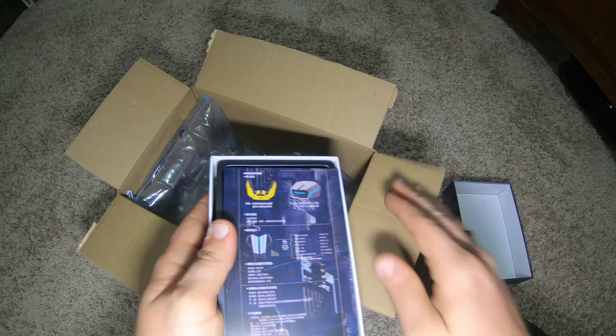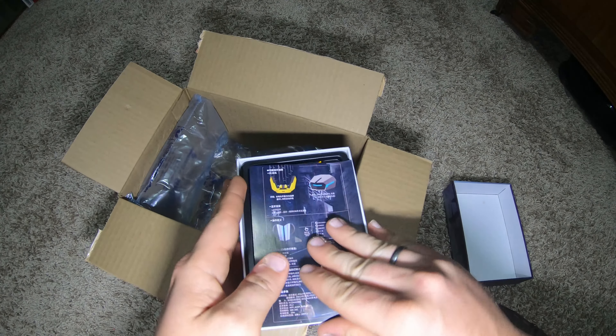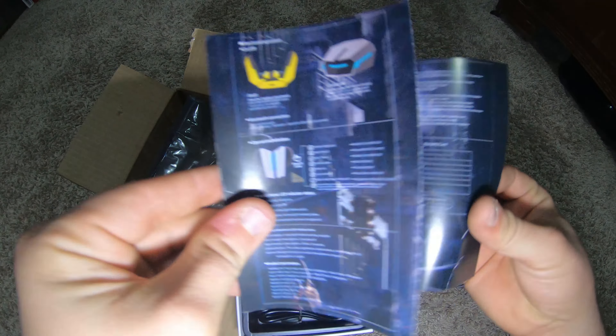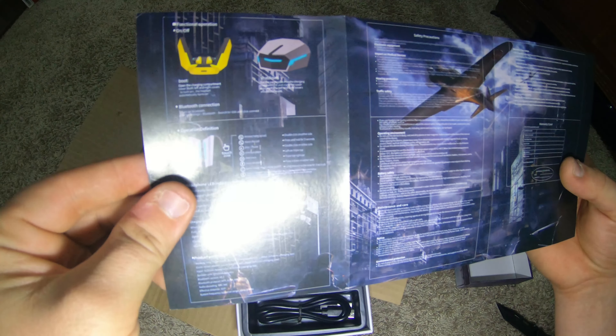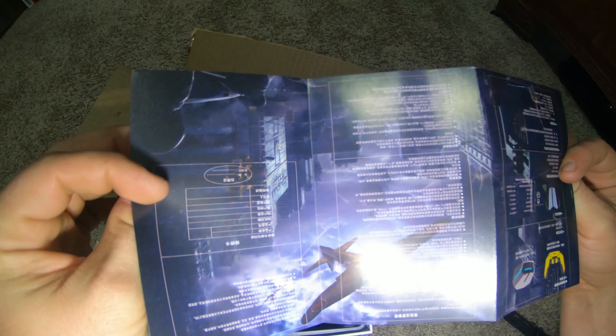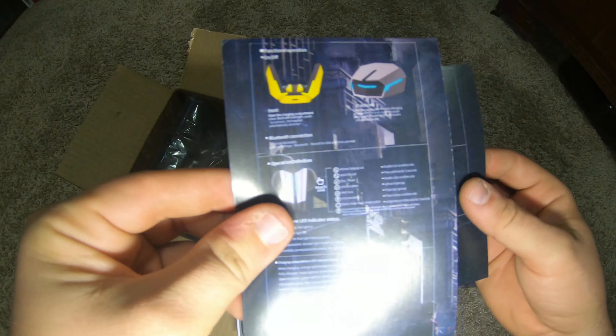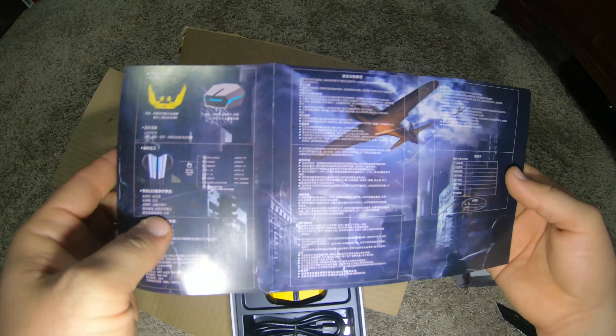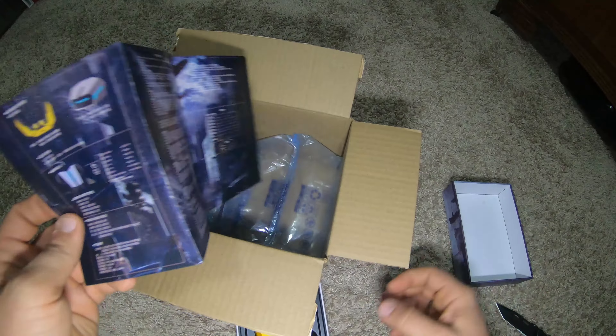Here is the manual — just looking to see what I need to show you. It's all in a foreign language. If you guys want to read it, pause it, screenshot it, and then read it. It's really hard to read but it's cool that it's not just a standard manual — it's the same picture on both sides.